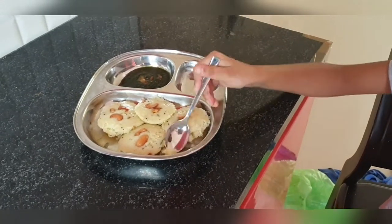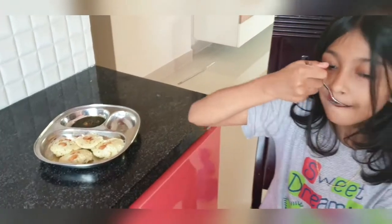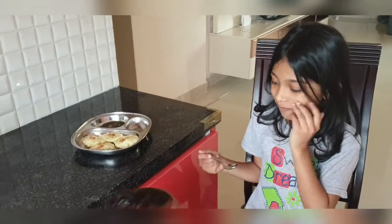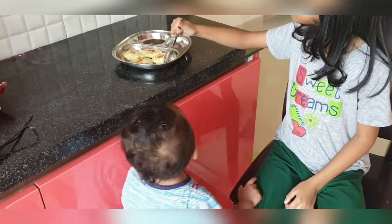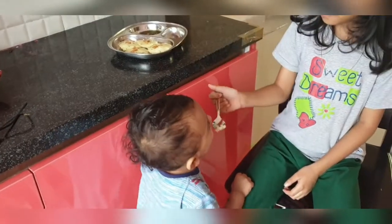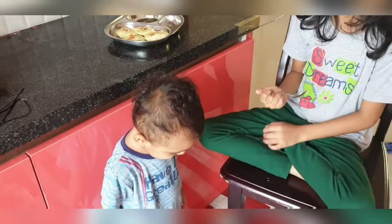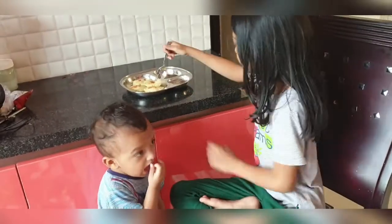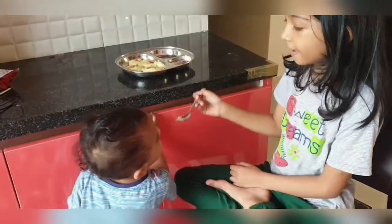Here you can see my kids enjoying the Rava Idli. You too can try it at home and feed your kids — it's a great breakfast and it's very easy to make. First, just grind the mint chutney and immediately make Rava Idli, and your breakfast will be ready in less than 15 minutes. You heard it right — in less than 15 minutes you can finish breakfast and kids are going to love it.